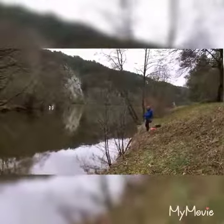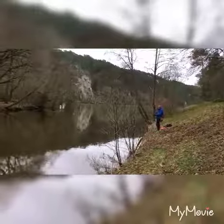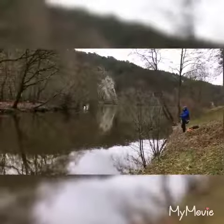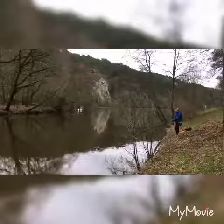Alors tu pêches avec quoi là ? Avec un petit chad, avec un hameçon à un texan, parce qu'on s'accroche. Adapter au milieu. Il y a pas mal de branches.